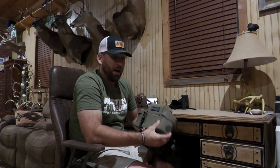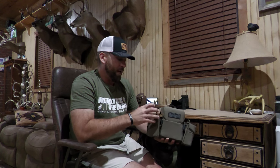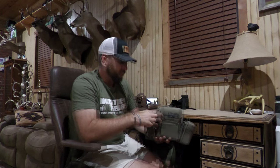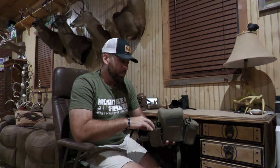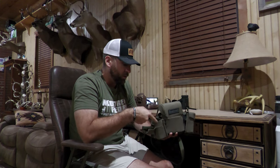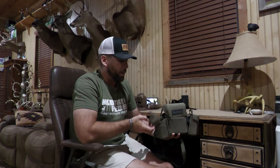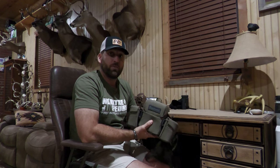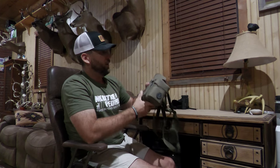Normally you would only buy one of these to hold your rangefinder — that's what it's made for. But what I did is I added a second one, and in the second one this is where I've got my release. I've also got my bow adjustment wrench. I've been doing a lot of shooting lately. I'll also probably have a grunt call or something in there when the season gets going — a wind checker, things like that.